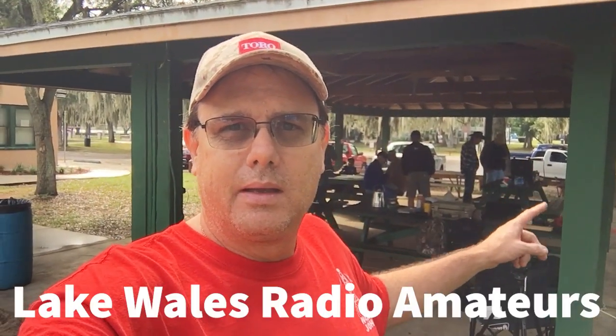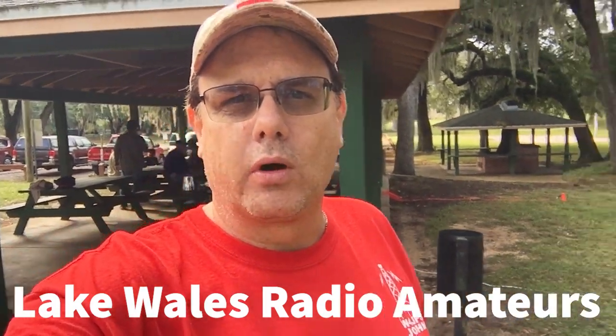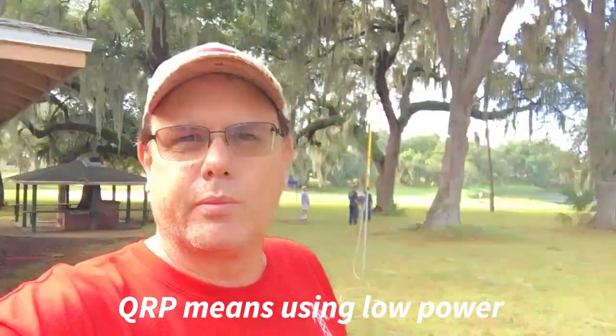Hello everyone, thanks for joining me again today. I'm at a local park in Lake Wales, Florida with my ham radio club and we are here practicing setting up our portable stations. It's called a QRP event where we come out and run off battery power and set up our portable antennas.